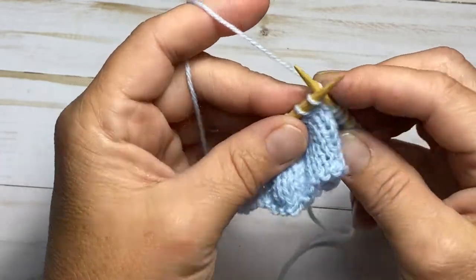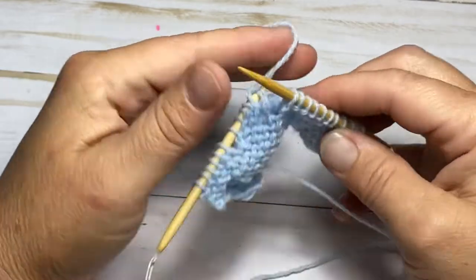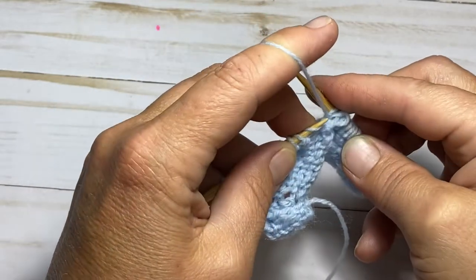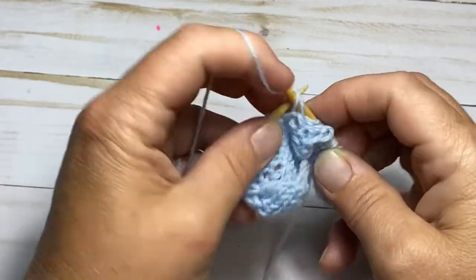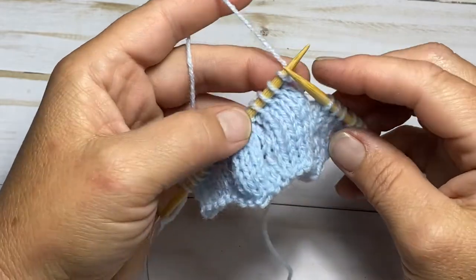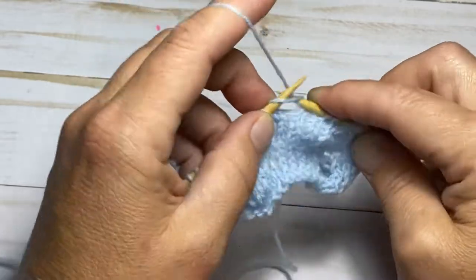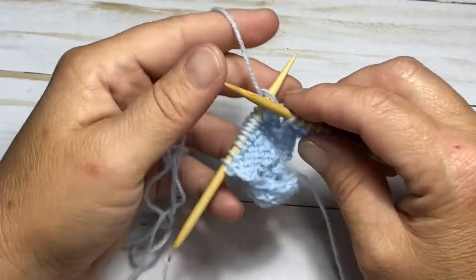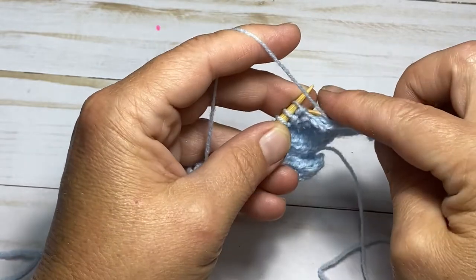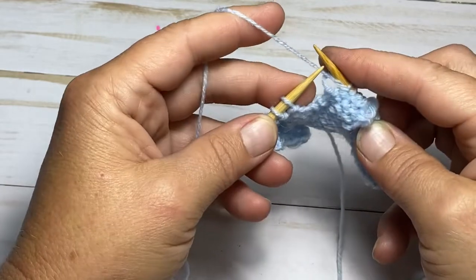Let's do that again. Knit five — one, two, three, four, and five. Turn it over, purl those same five stitches — two, three, four, and five. Turn your work over. That was two passes. Now the very last one: knit five — one, two, three, four, five. Turn your work over and purl those five stitches — one, two, three, four, and five. Turn your work over.